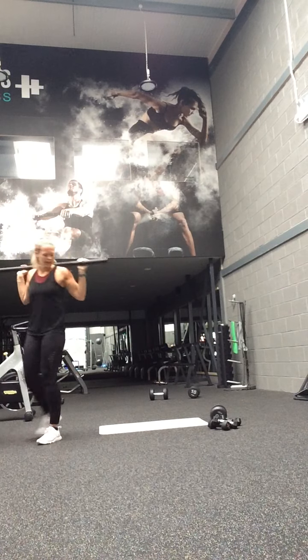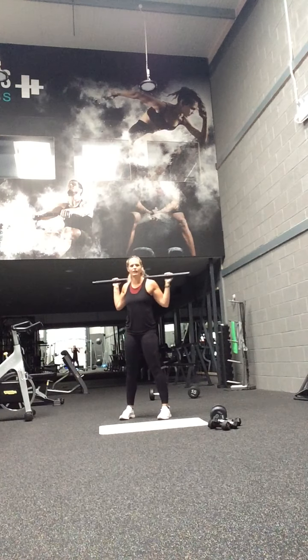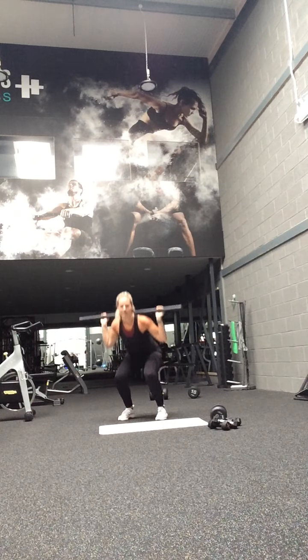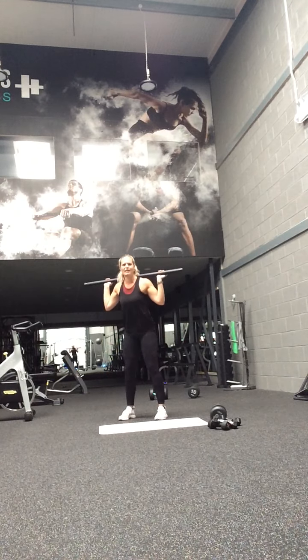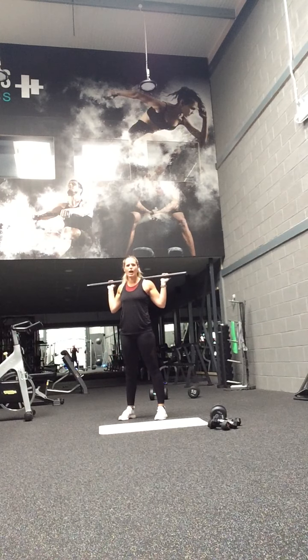Starting session. Single squat, start. Sit back through those legs, go a little bit lower. Let's go — all the way down. Feel like thinking about that squat, sit back through those heels. Do not let those knees go over your toes.